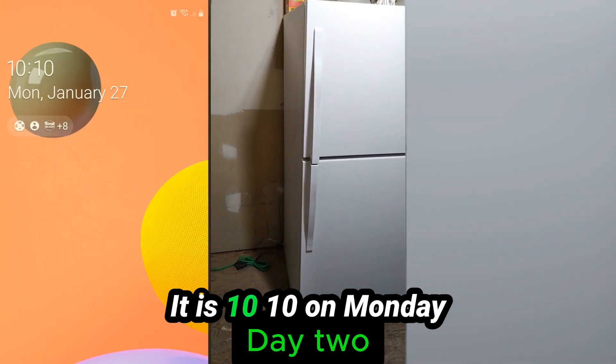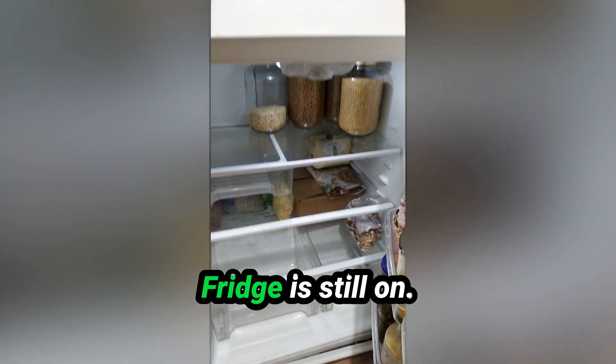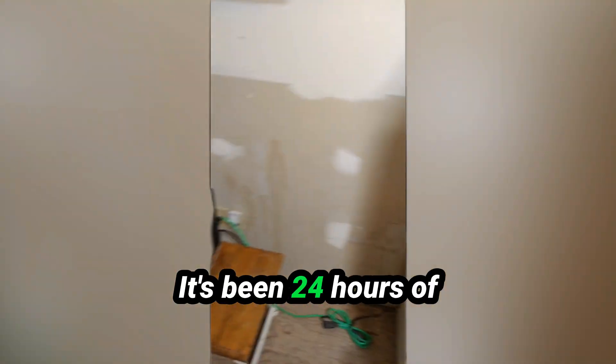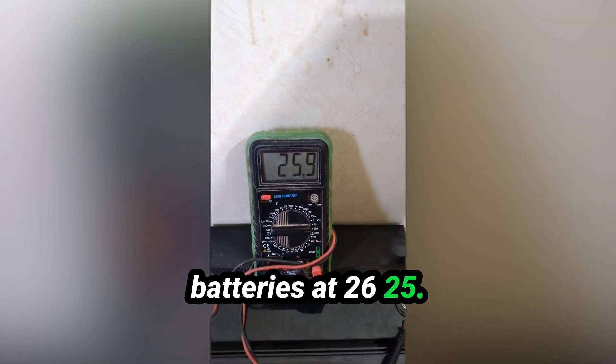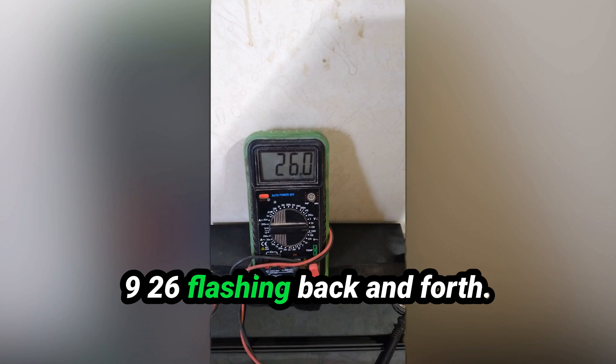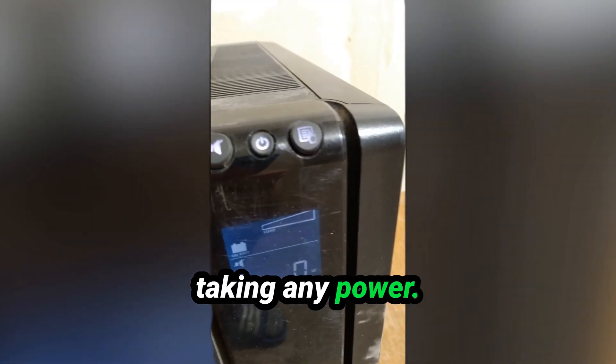It is 10:10 on Monday morning now — fridge is still on. It's been 24 hours. The battery is at about 26 volts, flashing between 25.9 and 26. Nothing's on right now — the fridge isn't taking any power at this moment.